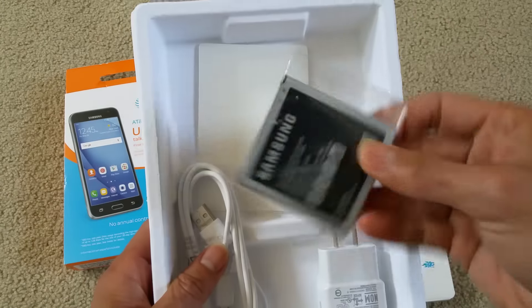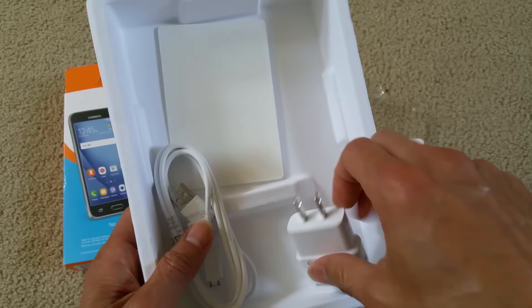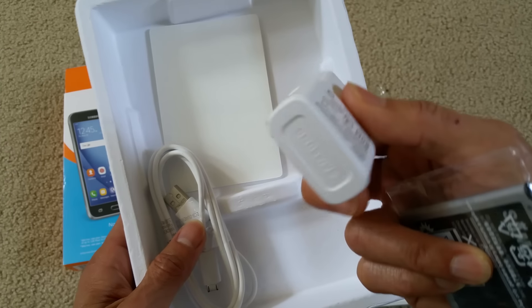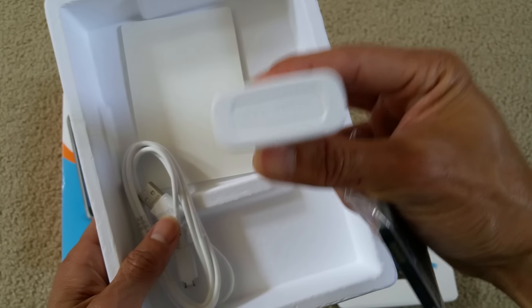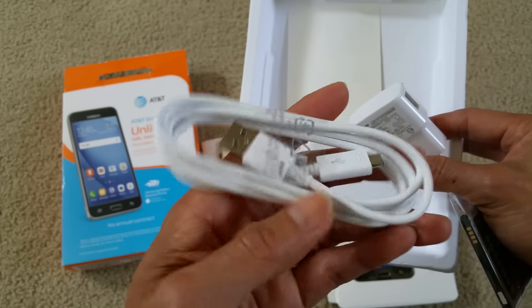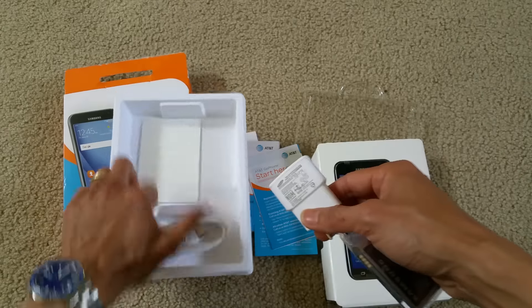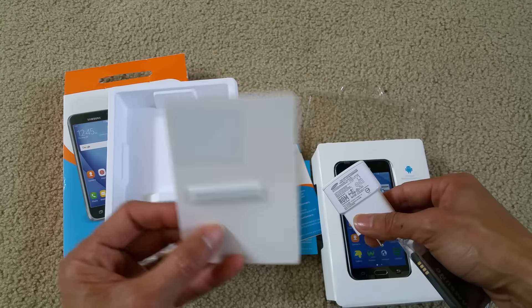Brand new battery, 2600mAh. AC adapter. Security sensor and data cable.